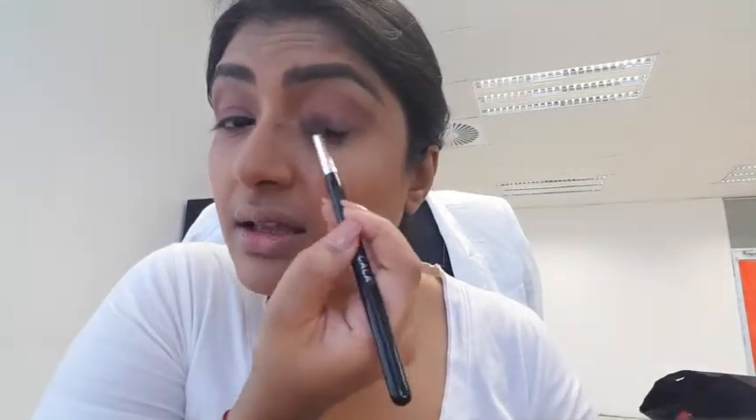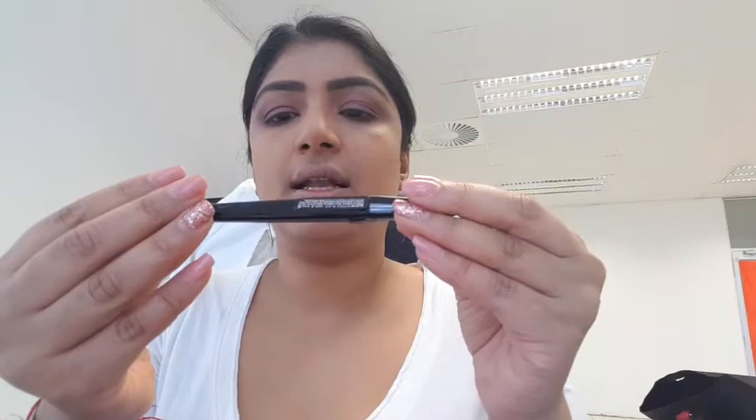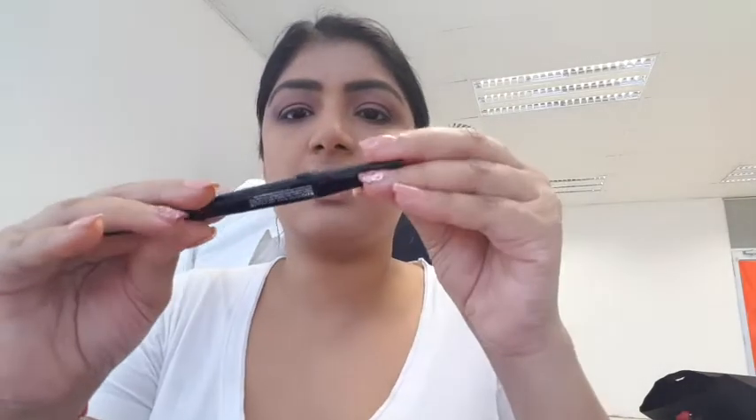I got this eye pencil liner which is called LA Girl Line Art eyeliner, and it has like a tip and it looks quite fancy.